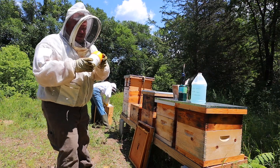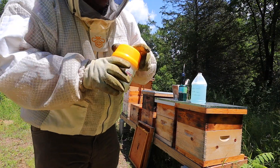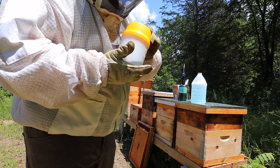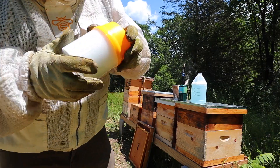No mites, just a stinger — so this one's good. I'm still going to treat them because I don't trust any of these methods of finding mites. I still think we're missing some, so I'm going to treat them because I want strong winter bees.